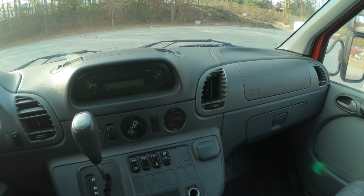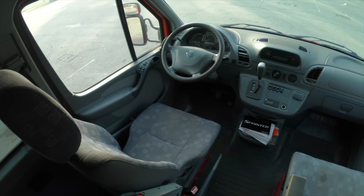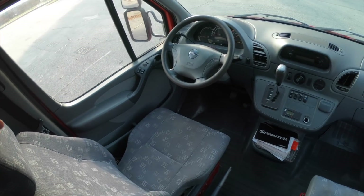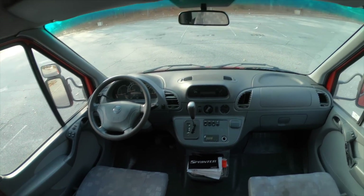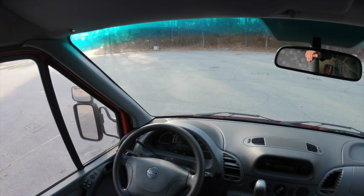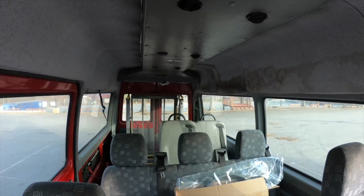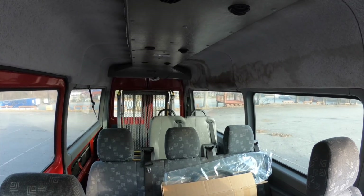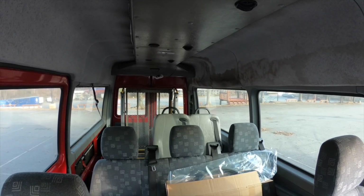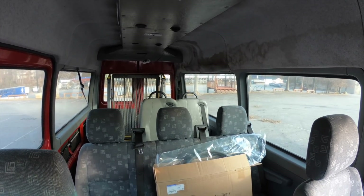Moving back, the seats are a little bit dirty but overall in good shape — they're not ripped or anything, though they could use some seat covers or at least a good cleaning. There are a couple of chips in the windshield, nothing tremendous, but at some point it will likely need to be replaced. Moving back further, one of the unique features of this van being a passenger van is that it lets in a tremendous amount of light from all the windows, which I really like. I will need to get creative on a way to insulate them and prevent light from coming in or getting out depending on where I am and the time of day or night.